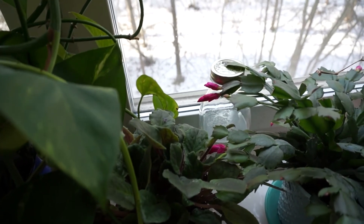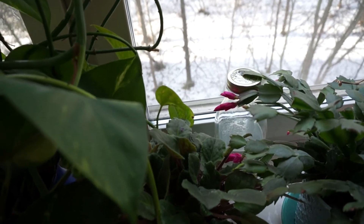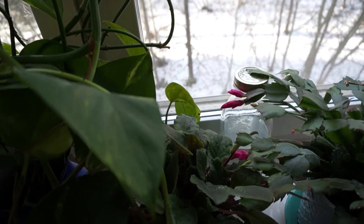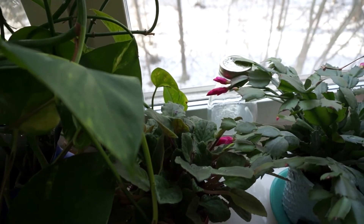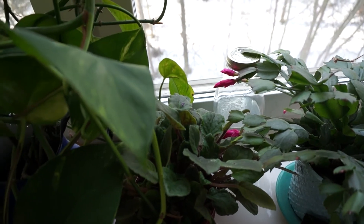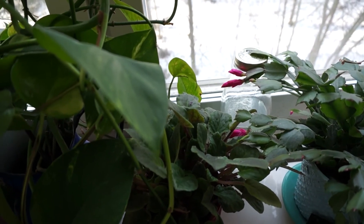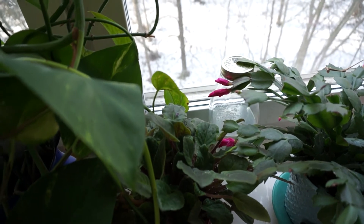Do not worry if the moon is not shining a lot. It is good also to store a whole cooking pot filled with tap water on the balcony during the full moon. Let the moon shine upon this pot with the water. On the next day you can transfer the water from the cooking pot into a bottle and store it. Then you have your holy water.